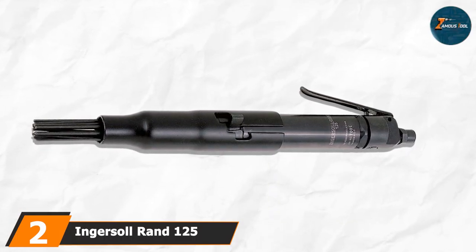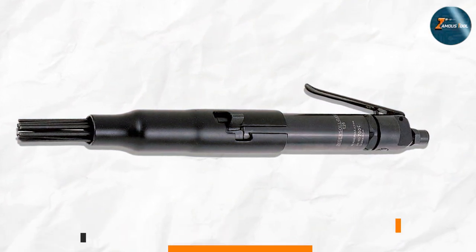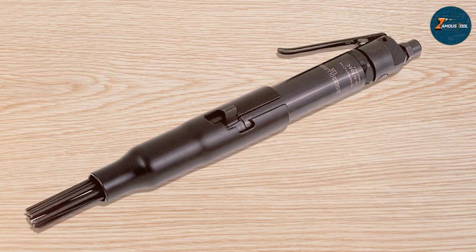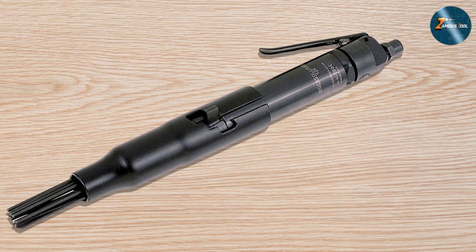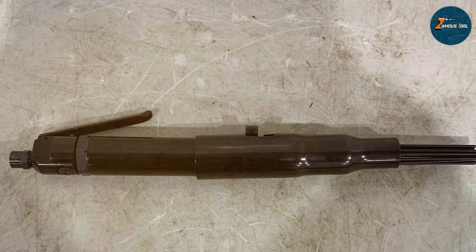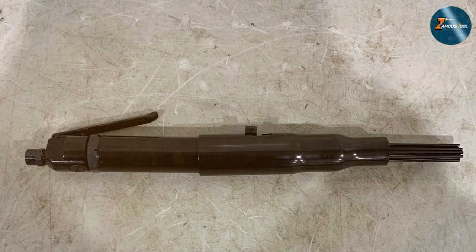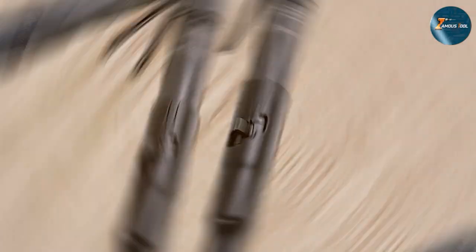Next up on our list is the Ingersoll Rand 125 Series Standard Duty air needle scaler. The name 'standard duty' might sound like it's just your average tool, but let me tell you — this air needle scaler is anything but average. In terms of design, it's quite ergonomic, ensuring you can work for hours without fatigue. It has a rugged steel housing that not only looks good but also promises durability.